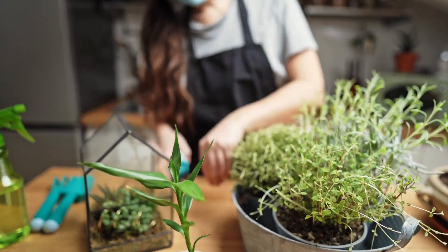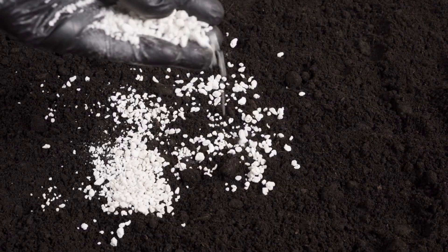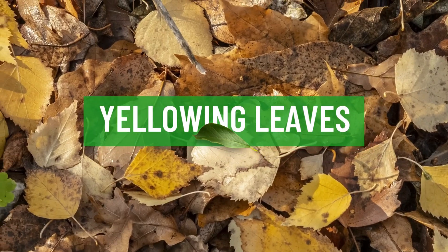Even when you take great care of your plants by providing them with proper sunlight, regular watering, and feed them with fertilizer, they may still show signs of poor growth, poor flowering, and yellowing leaves.